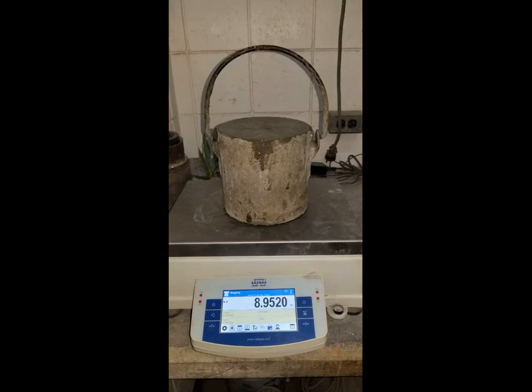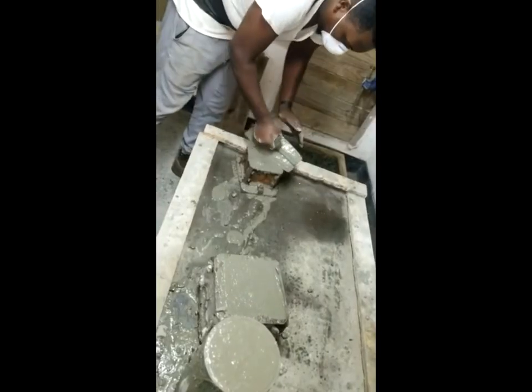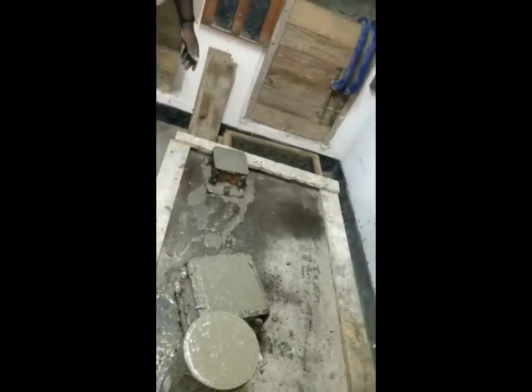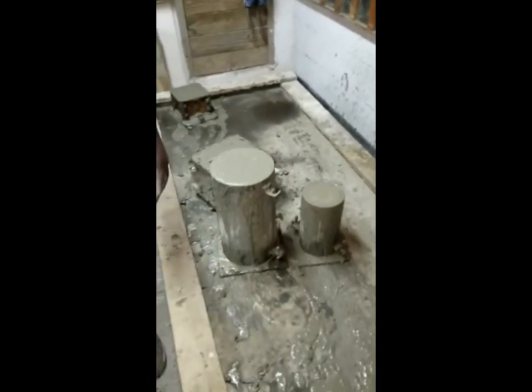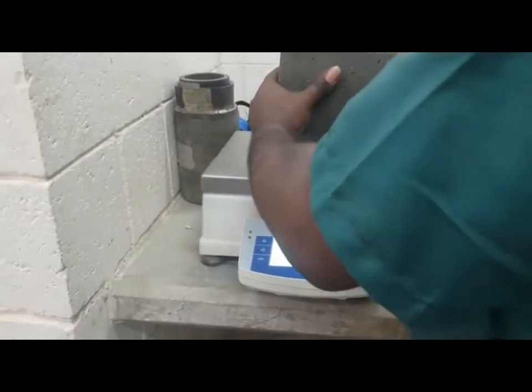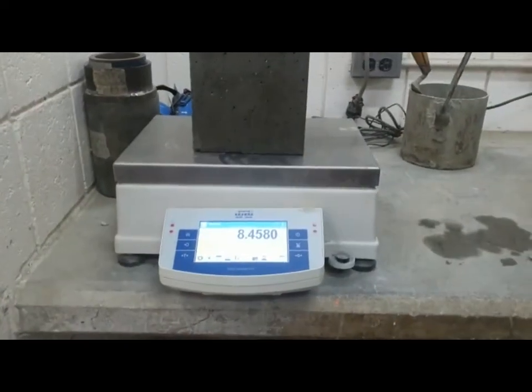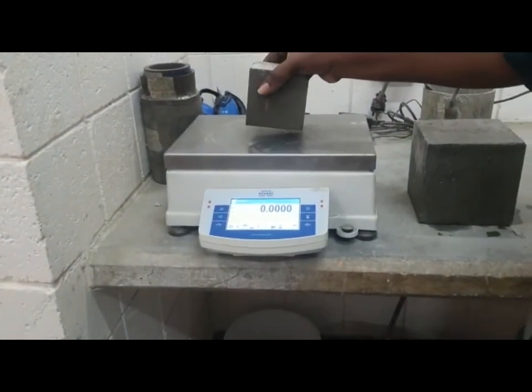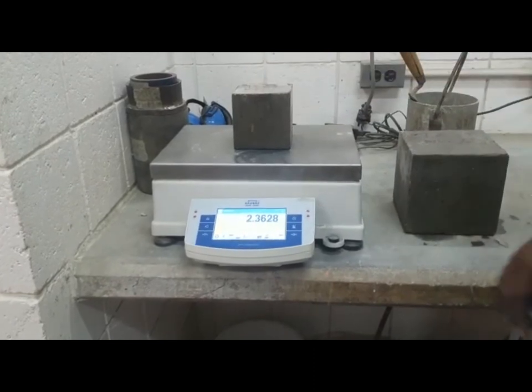Observe our air bubbles on top of our specimens. We record the density bucket weight. Curing of our concrete specimens in our water bath for 28 days, to allow for the gain in concrete strength. After 28 days, we take our dry weight of our samples for both concrete cubes and cylinders.